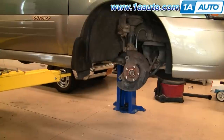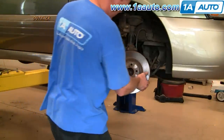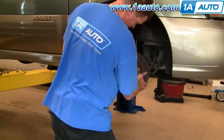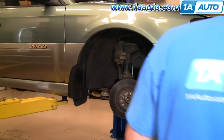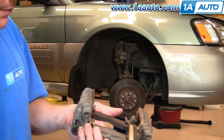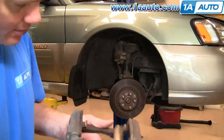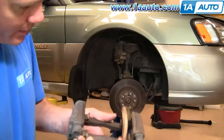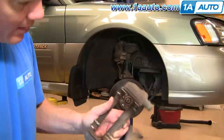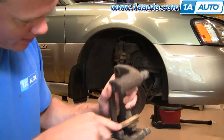The pads and rotors on this car are in good shape. We are just putting it back together with its original parts — I'm not going to waste new parts on a car that doesn't need it. Next, take your caliper bracket. There are stainless steel slides. Use a wire brush and just clean out the slides where the brake pads contact them.